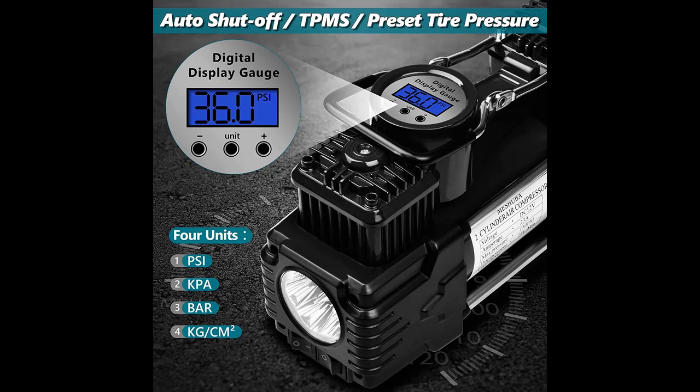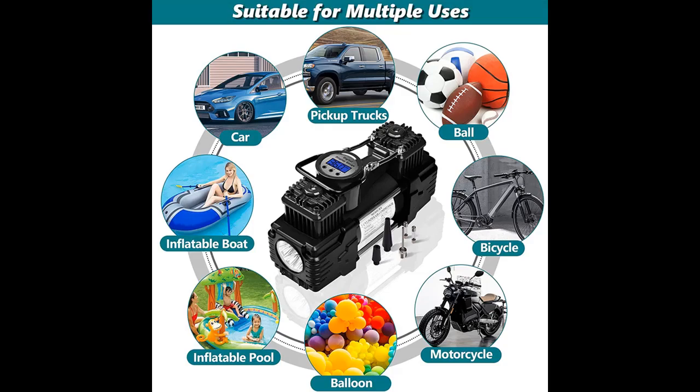It can pump your big cars such as Jeeps, SUVs, and pickup trucks easily. The air compressor has sufficient power for large tires.